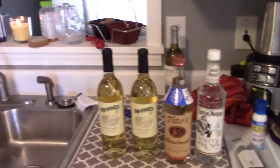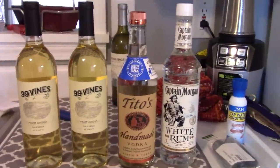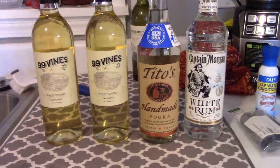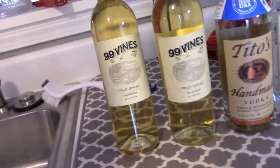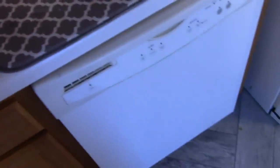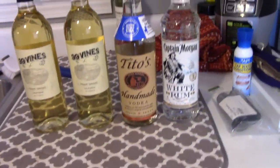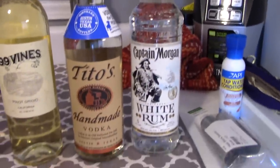All right, what's going on guys? We've got a little project here. We are leaving for a cruise tomorrow — we're going to the Bahamas with Carnival. With Carnival, each adult over 21 can take a 750ml bottle of wine, sealed and corked. That's what we've got here. Problem is, two bottles of wine — maybe one night — but we need something a little stronger. So we've got a bottle of Tito's and a bottle of Captain Morgan, both clear liquids.